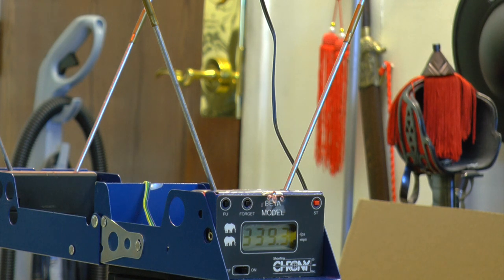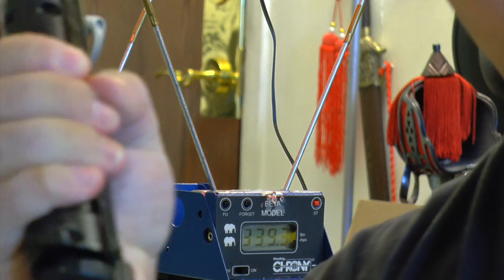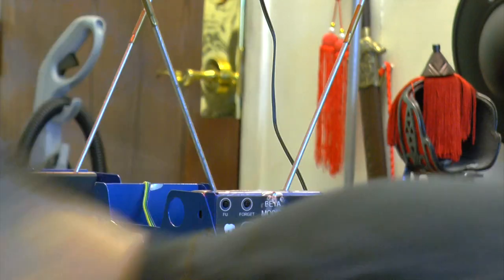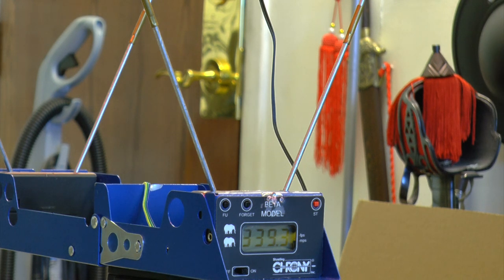I'm putting eight rounds in here but I'll give it a bit of rest. The CO2 is getting cold, especially after all those high-power shots. You can see it was around 360 to 368 FPS but you don't get many shots per CO2 at high power. The sound is very loud — not joking. I'll count 10 seconds and shoot again: one, two, three, four, five, six, seven, eight, nine, ten. Okay, plug it in, we'll shoot again.